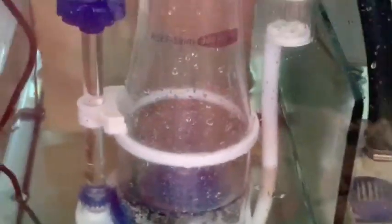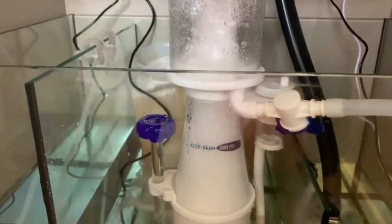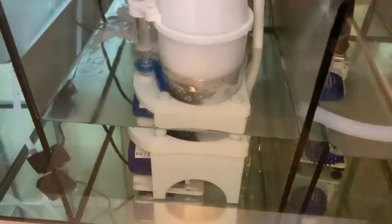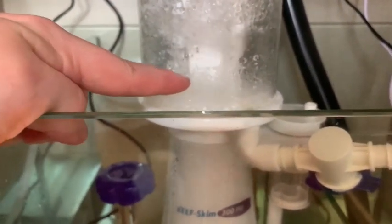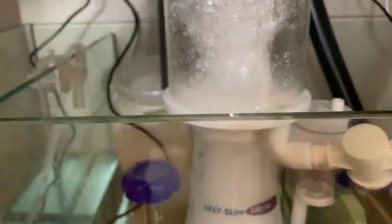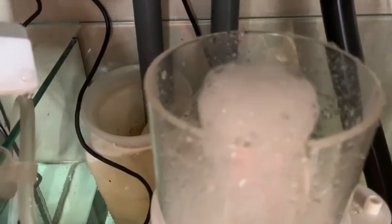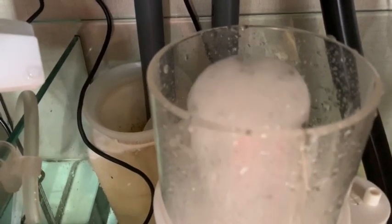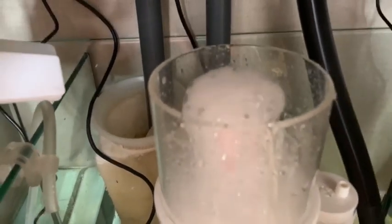Let's turn it on. I'm expecting it to properly overflow. The skimmer's in and running — as I thought it's just overflowing slightly, although not as bad as I thought. You really want to aim for the bubbles to be around the neck. This one's just slightly a bit too frothy at the moment. Normally it takes a couple of days to a week or so just to bed in, get its slime coat, and break in.